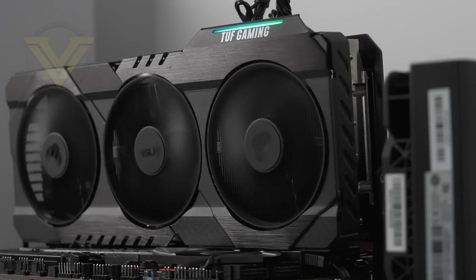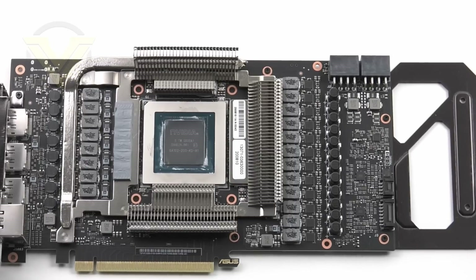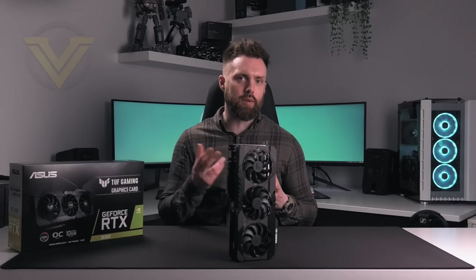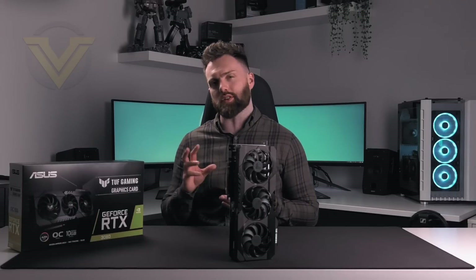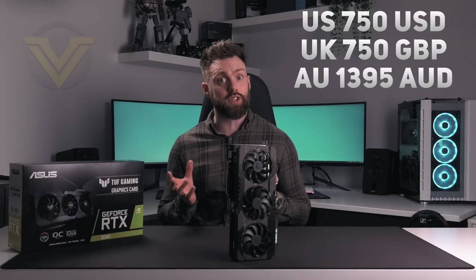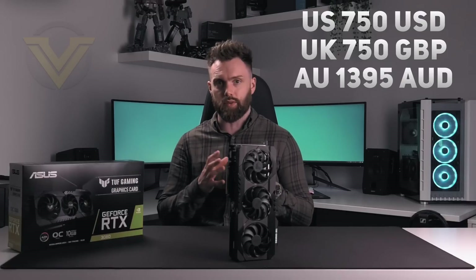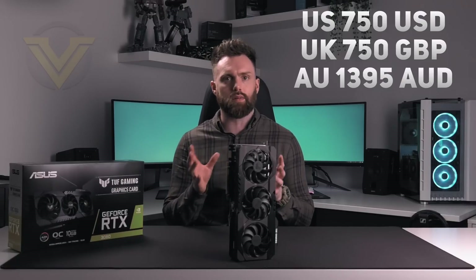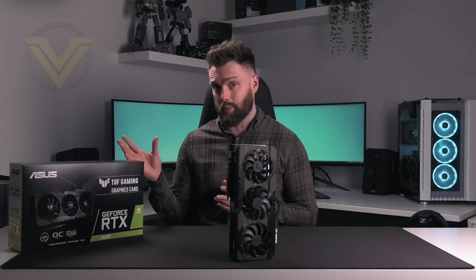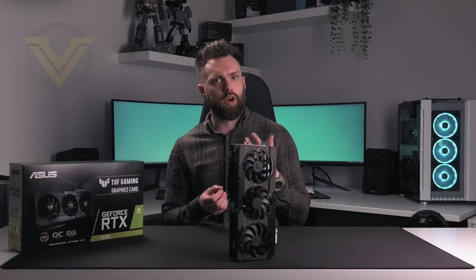The TUF RTX 3080 OC comes with a triple fan cooling design courtesy of the MaxContact thermal solution. It also offers a slight performance enhancement over Nvidia's stock frequencies by arriving with a factory overclock to the GPU. This card will probably be on pre-order in most countries at around $750 in the US, $750 in the UK, and just under $1,400 in Australia — probably around the cheaper end of the RTX 3080 lineup. If you want a Strix card, that's another $100 on top, so this may offer a good balance of performance for the price.